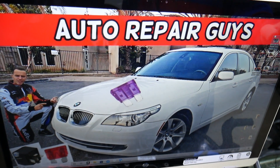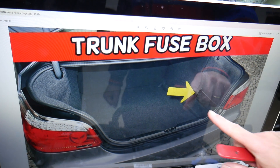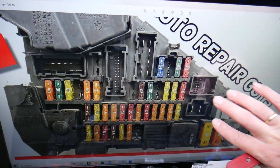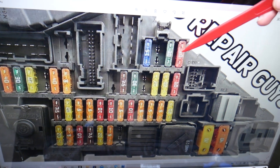You can also have another one. If you open the trunk on your BMW 5 Series, remove the cover on the side, pull it out, and behind it you have a fuse box. It could be one of two different ones depending on the year. This is the earlier model before the facelift, and here you will need to check fuse number 89.